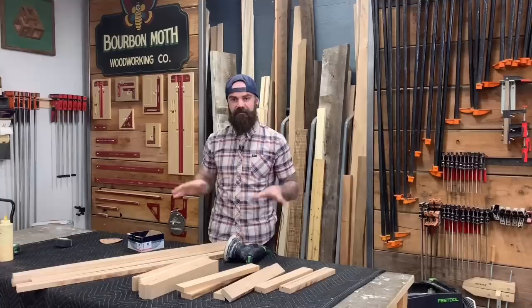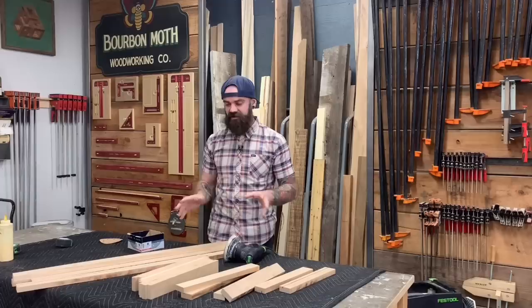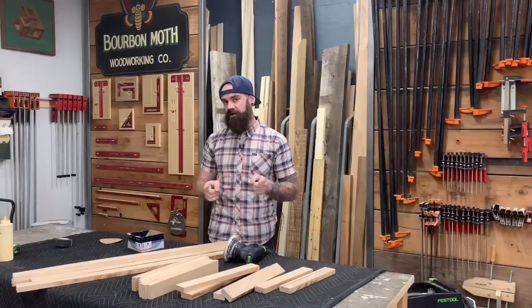Our top and our legs are still in clamps, so while we wait I'm going to pre-sand all my base pieces. This is going to make the finishing process a lot easier. One thing to note when pre-sanding: you don't want to round over any edges where you're going to have a joint, or it's not going to be a tight joint. Just keep that in mind while you're pre-sanding all your pieces.